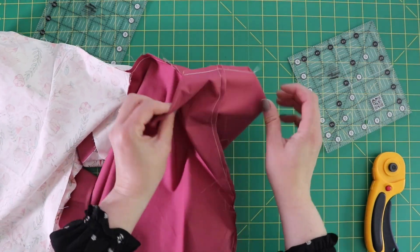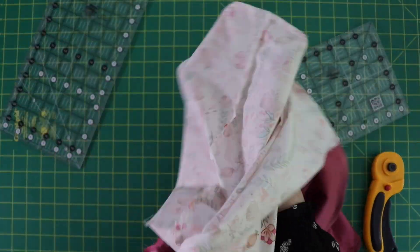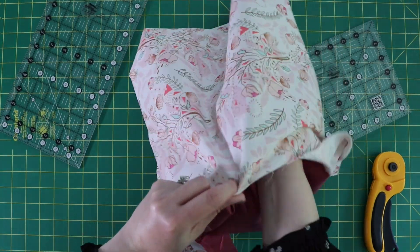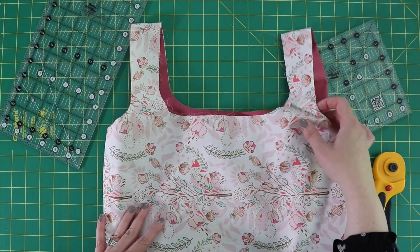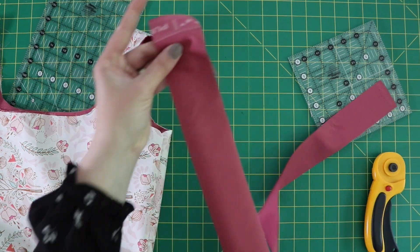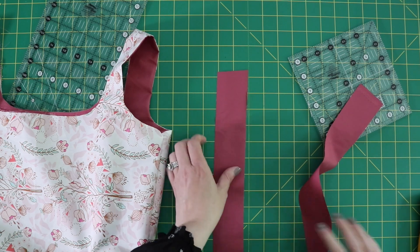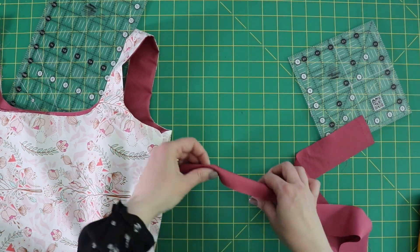Now that I've got all the bag corners sewn to box it out, I'm going to turn this bag inside out. Give it a good shake and then put the lining inside the bag. Now we're going to close up the top by making a binding out of the two-inch strips. Take your two-inch strip, cut off the selvedge if you have that, fold it in half, and press it.